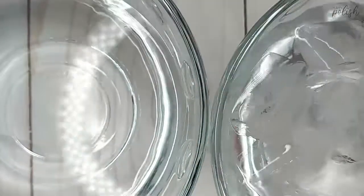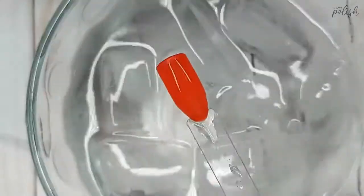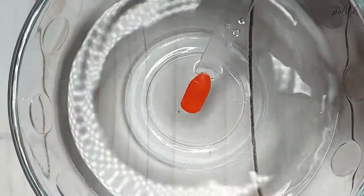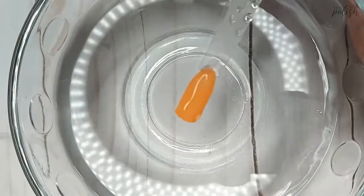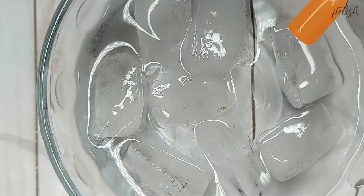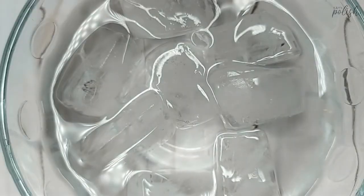Here's our first color in cold water — and now let's see it change. When hot, it becomes this cute bright pastel orange. Back to the cold, and that is the effect you'd normally get if you have relatively long nails. Now on to our second color.